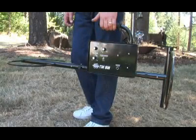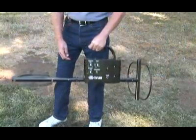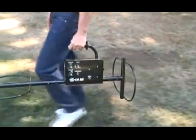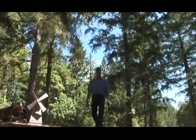The model TM808 from White's Electronics is a deep-seeking, treasure-hunting machine designed for discovering larger targets or caches of smaller items. It's ideal for both industrial and hobby users.